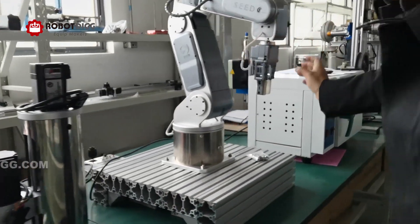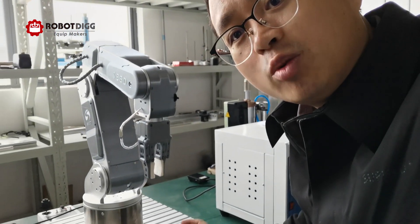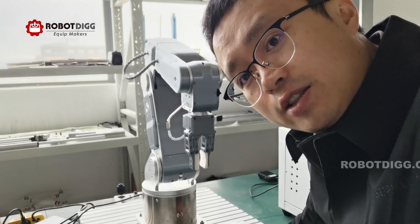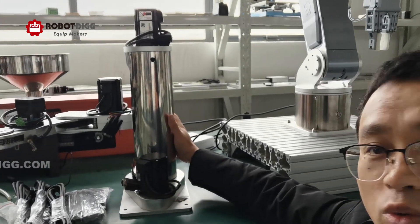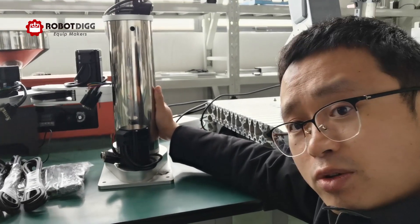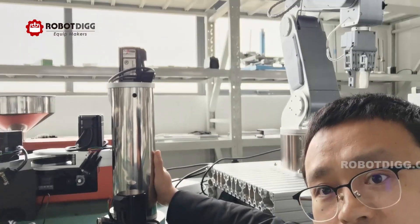And this one — you have seen in our previous video — this one is a six DOF robot arm. For this one we have a new design, but we do not put it on display because we do not have it in stock at the moment.